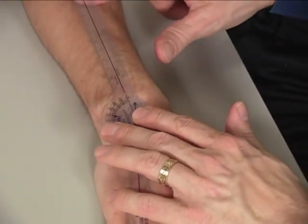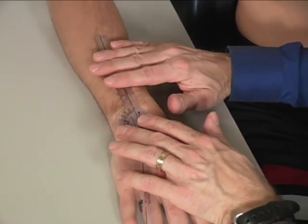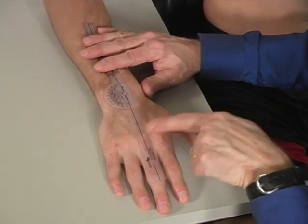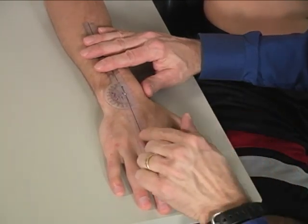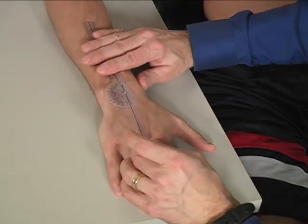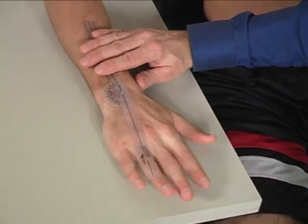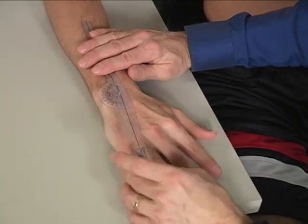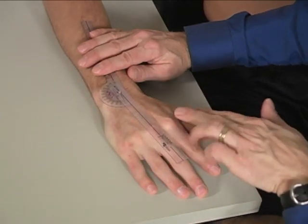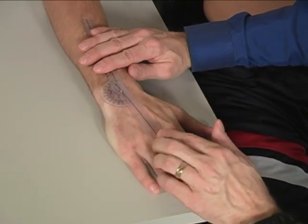The stationary arm is lined up with the radius, and the moving arm is lined up right over the third metacarpal head. This is your starting position. Then ask the patient to move their wrist way over to the side toward the thumb, keeping their hand flat.